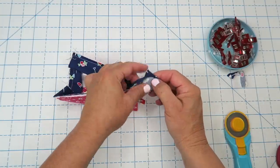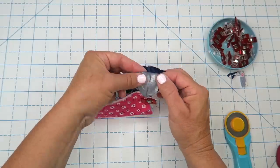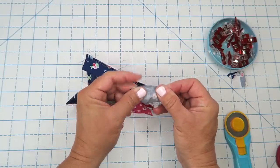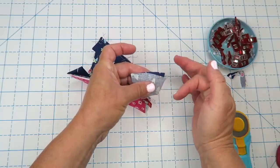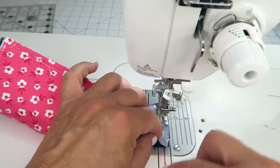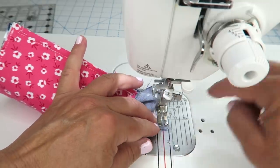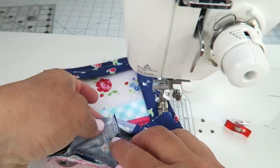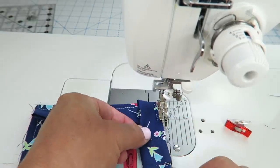Open these up so they're lined up with each other. This is just going to be kind of fussy because we have such a small little notions pouch. You're going to want to line up these raw edges, take them over to the sewing machine, sew them together using a quarter inch seam, and then press those open. Then we can finish adding our binding. I'm going to go ahead and press this seam open, fold it in half, and then keep stitching right along here.